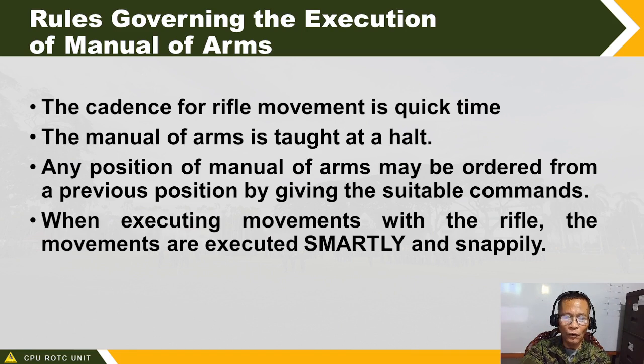The smartness of command has everything to do with the smartness and snappiness of movement. If the command is given smartly and snappily, the response of soldiers is also smart and snappy — precise, strong, and exact. Correct practice makes perfect. When you do not practice correctly in manual of arms, the wrong habits become ingrained and it will be very difficult to correct later.